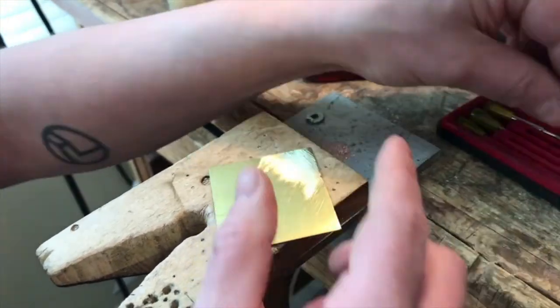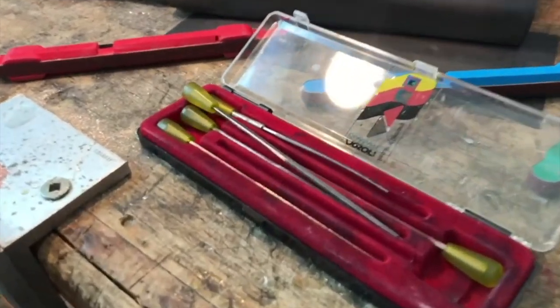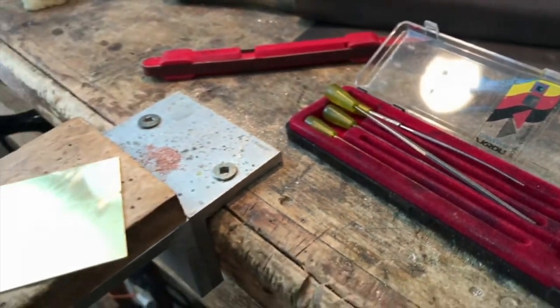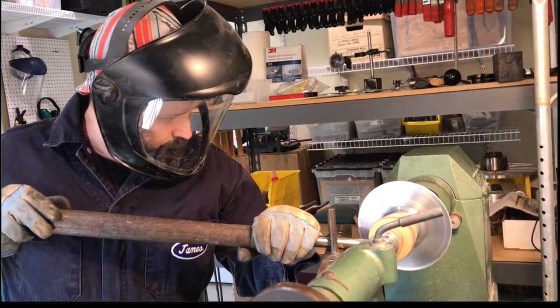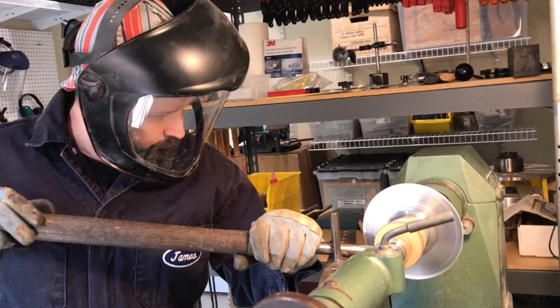That's a pretty straightforward introduction to sanding. It takes a fair amount of time in the studio, but it's a straightforward process as long as you don't take any shortcuts. If you enjoyed this video, please be sure to hit that subscribe button so you can hear from me when I post future videos. Thanks for stopping by.